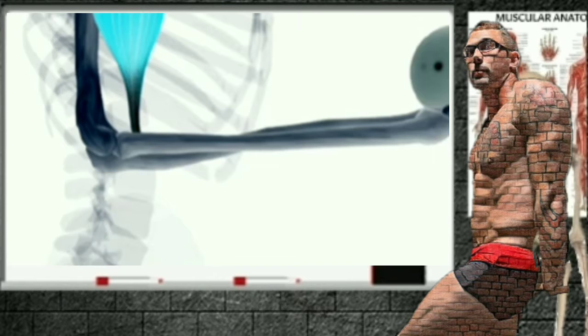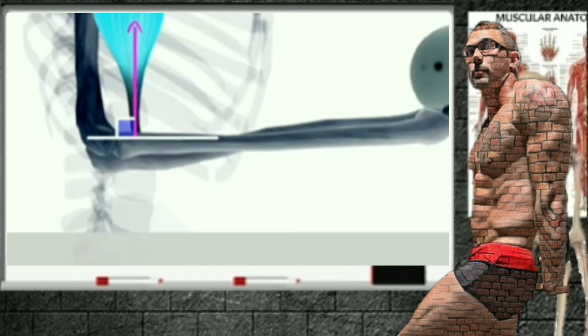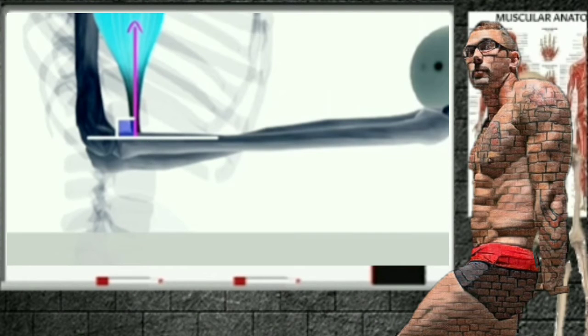The effectiveness of the muscle force in producing rotation is greatly influenced by the angle of the pull. If your goal of exercise is to increase movement, you can manipulate the torque variables to maximize the efficiency of the muscles to move the body part.